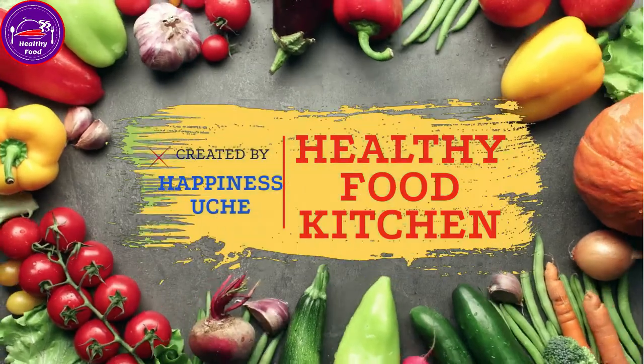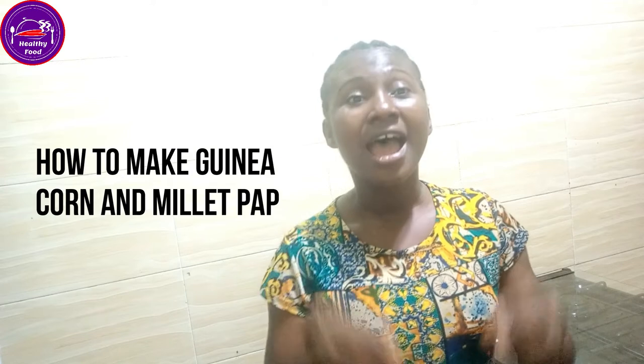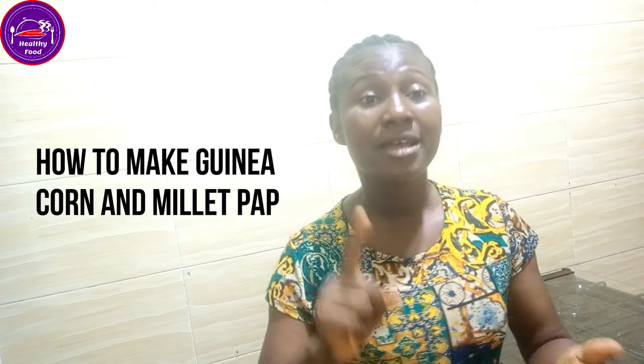Hello and happiness, welcome back to Healthy Food Kitchen. Today I'll show you how to make your pap — guinea corn and millet. I've got calls from friends, family, and in-laws saying whenever they make this pap it goes bad. That means you've truly tried it, so now I'm going to give you two ways on how to make this pap.